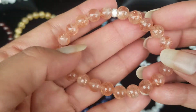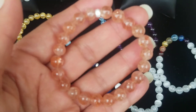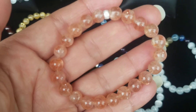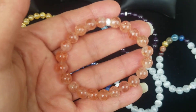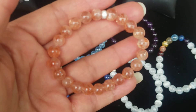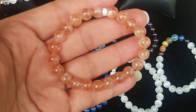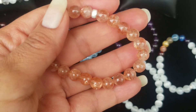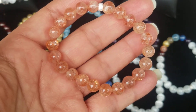Just a gorgeous bracelet — good sun energy, fire energy, just a happy bracelet. Eight millimeter, handmade by me. You can find these on my website at multiple sizes too, so I have different sizes available, which is great. Thank you.